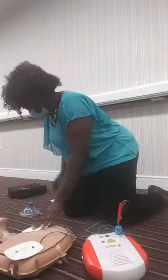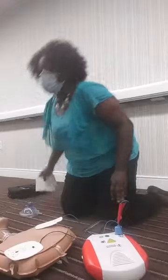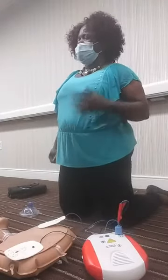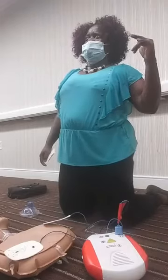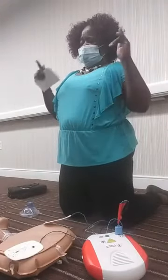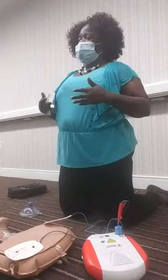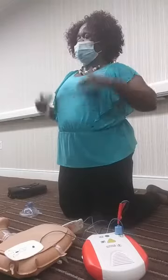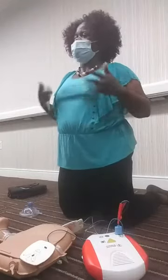There are a few considerations with the AED. First, it is safe to use on a pregnant lady. Also, if a victim has been submerged in water, you do want to get them out of the water and dry out the chest area, because water and electricity don't mix and it can interfere with delivering the shock.